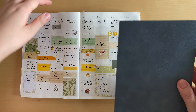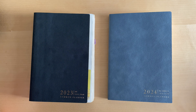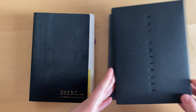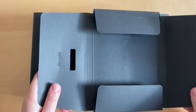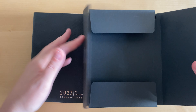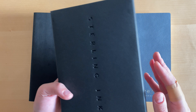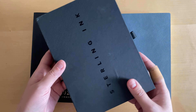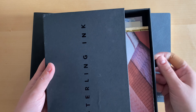Nothing else really has changed in terms of the planner, so I still think it's a great planner. But there are a few things I'd like to mention. The first is the box — it came in a box like this, which looks like a folder. I'm not sure if it's reusable; I think I'm just going to throw it away. But it's a beautiful package.